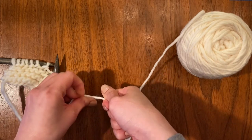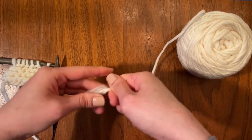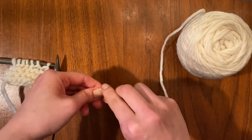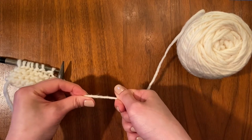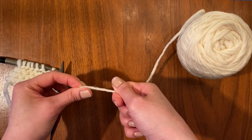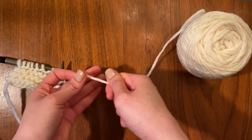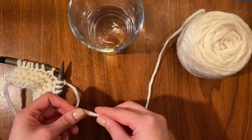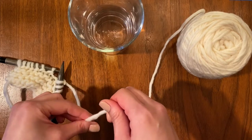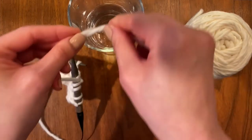Now I'm going to overlap the two strands and twist them together. It's called spit splicing because if I weren't too squeaked out by putting this in my mouth, I would spit on it and then rub the two strands furiously together to felt them.